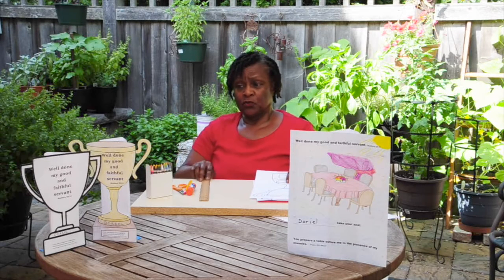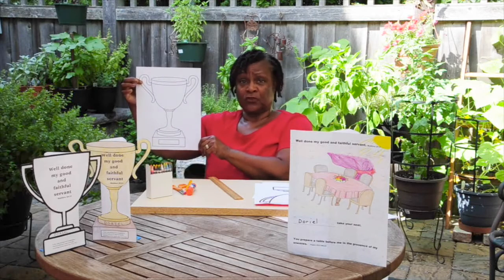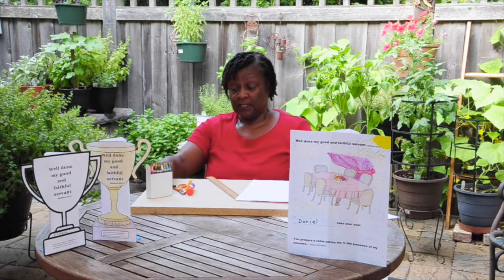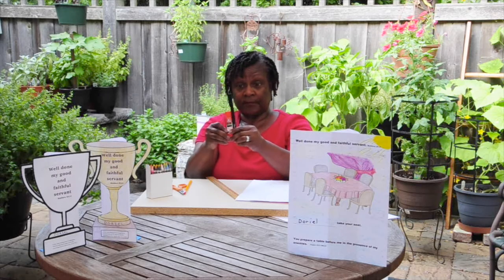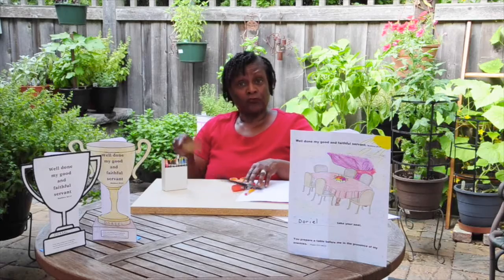Step one: first, decide which trophy you want to make — the curvy kind or the straight edge trophy. Print off the trophy line drawing, either one, and also print off the words that will go on the trophy. Gather your materials: a black Sharpie if you have one, a glue stick, scissors, a pencil, crayons, and a ruler would be helpful.